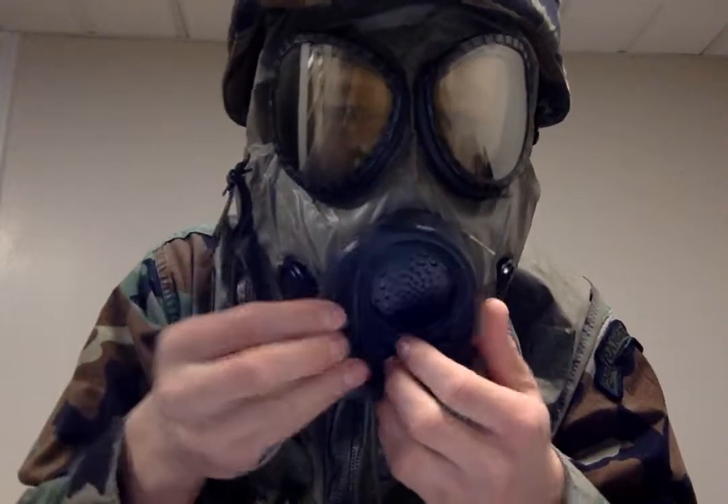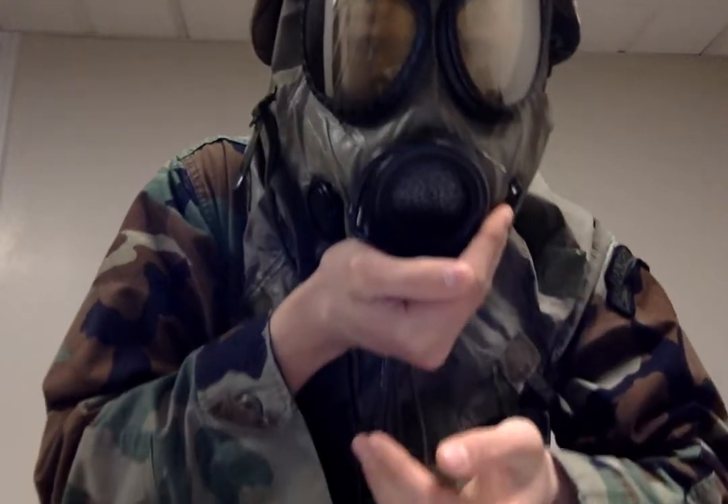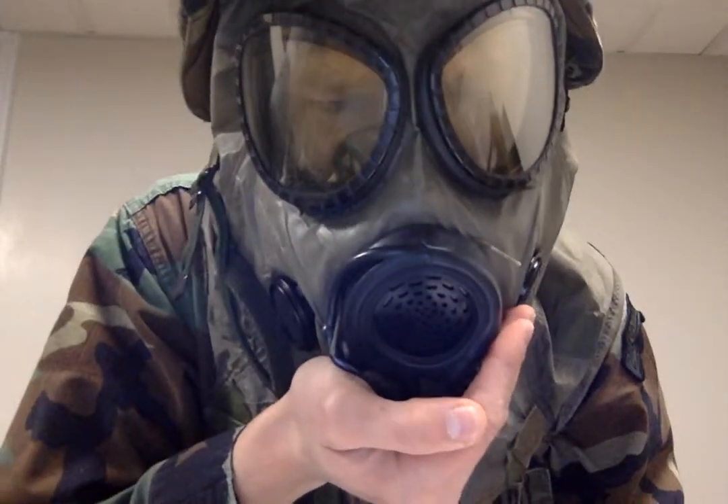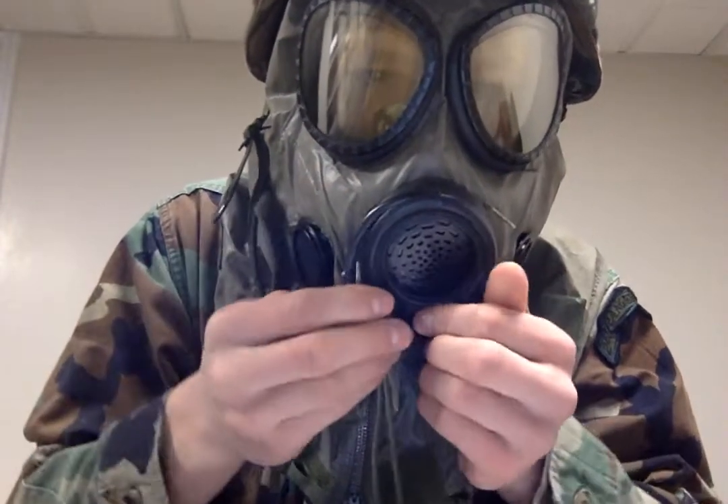Normally, right away when you put it on, you want to flush it out. Hold it like this and blow all the air out.